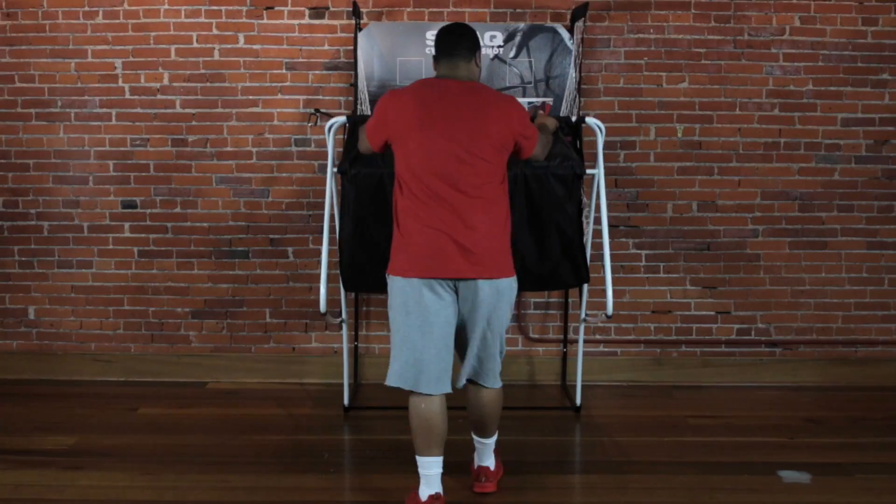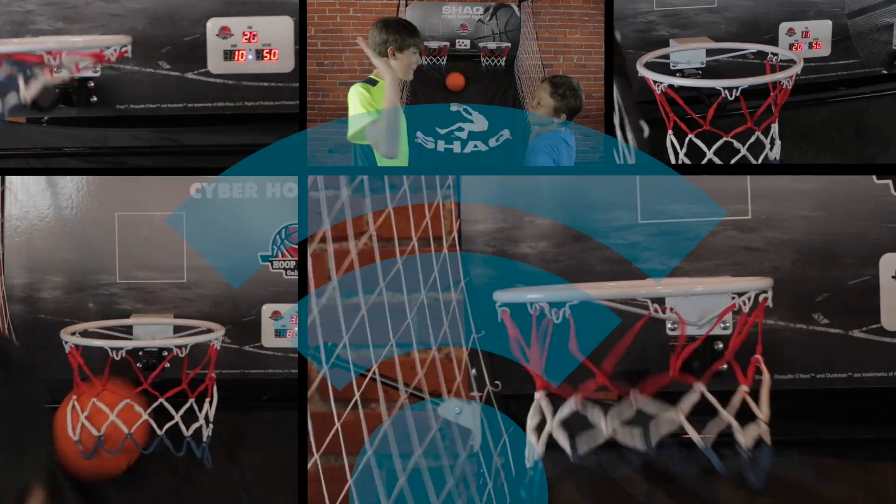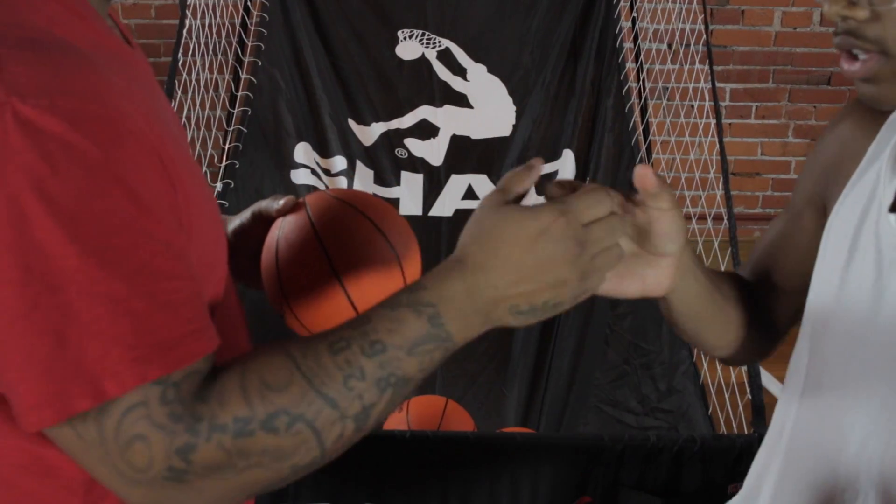Easy to set up, easy to move — the Shaq Cyber Arcade folds and is easy to store. But you will not want to put it away. Let's get it on, baby. Let's play some hoops.